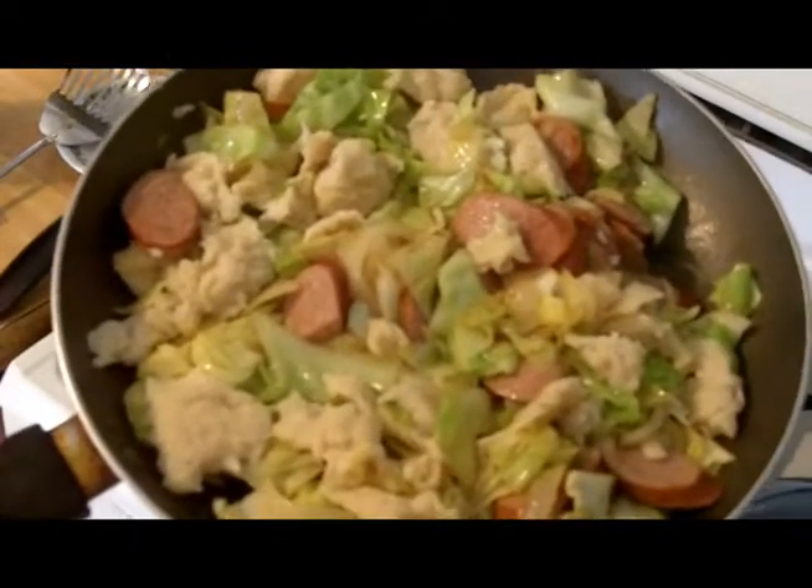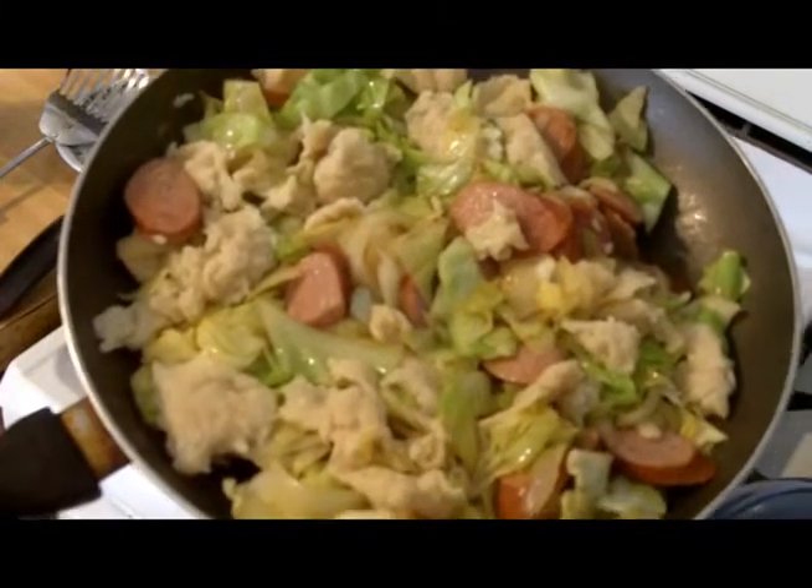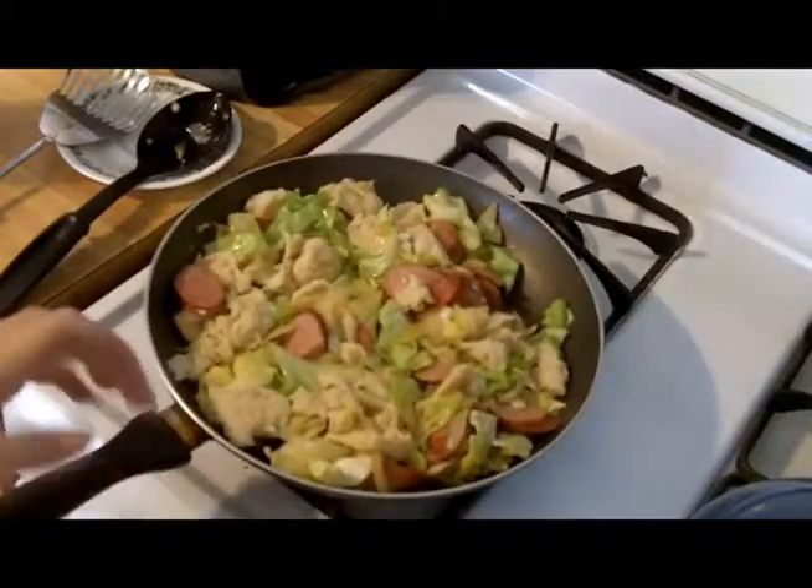Traditional Eastern European cabbage and dumplings. Enjoy, enjoy. Thank you.